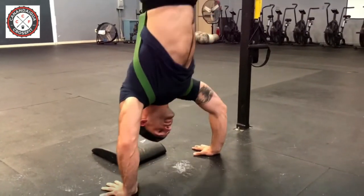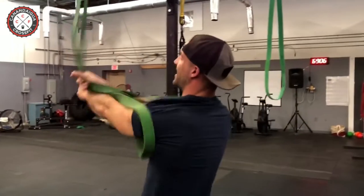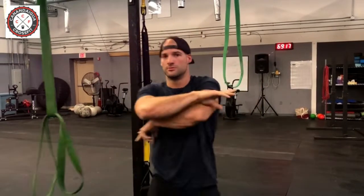The main theme today is proper loading position and how to drive through that loading position through full range of motion for the handstand push-up. Stability, strength — be better, start now.